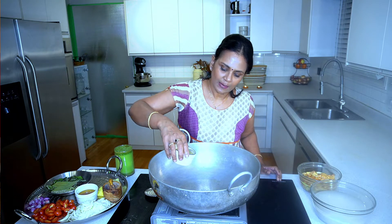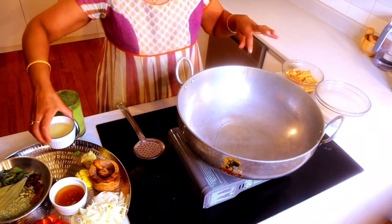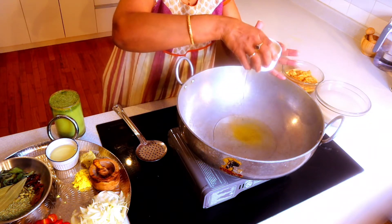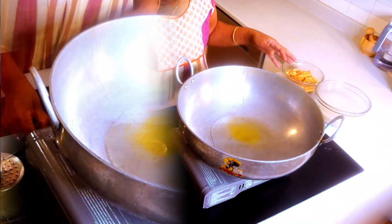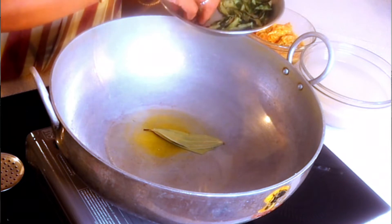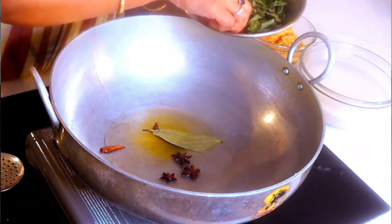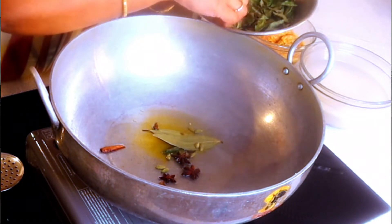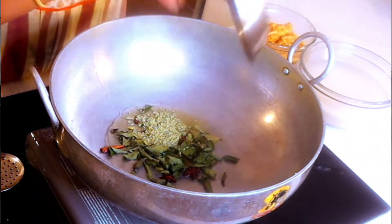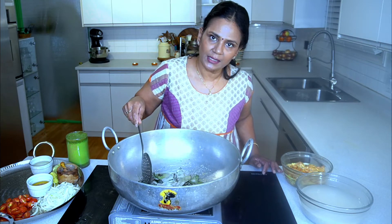I'll start with a little bit of oil first before the ghee so it doesn't burn, then add half the ghee. Now I'm adding the whole spices: bay leaf, three star anise, cinnamon sticks, cardamom — four to ten pods — curry leaves, and fennel seeds.